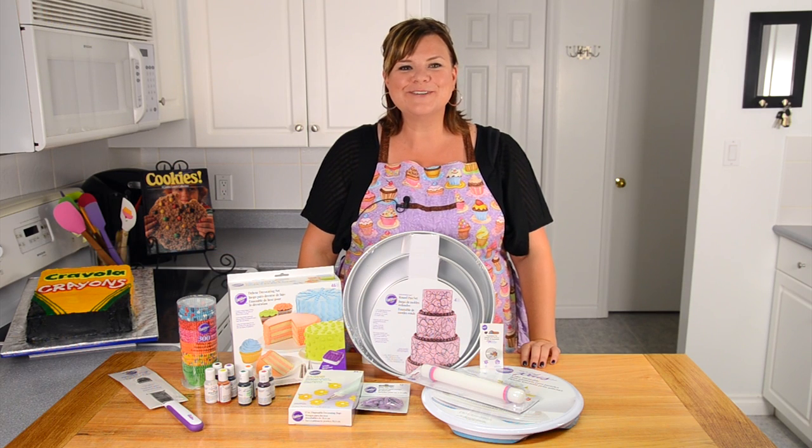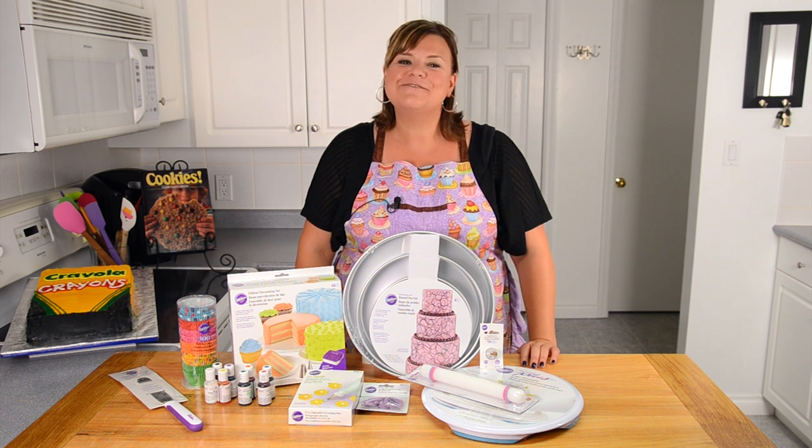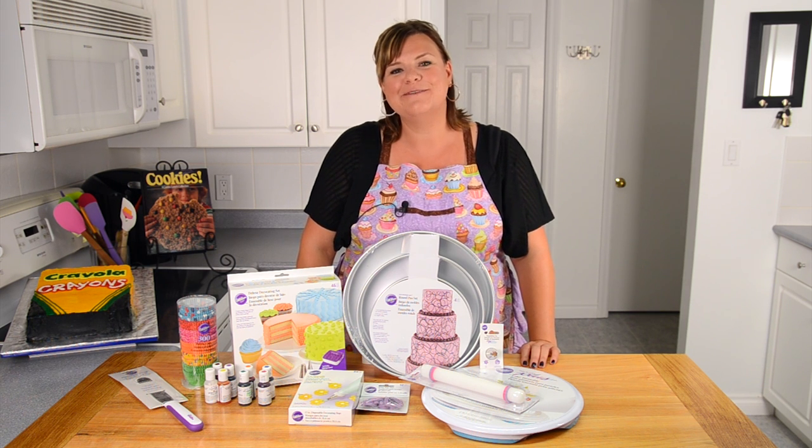Hi everybody, this is Jen from CookiesCupcakesAndCardio.com. We recently passed 500,000 subscribers on YouTube and I want to thank all of you for hitting that subscribe button.